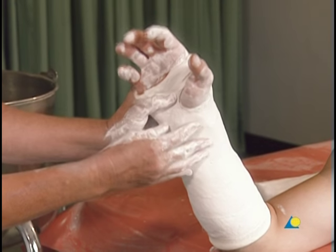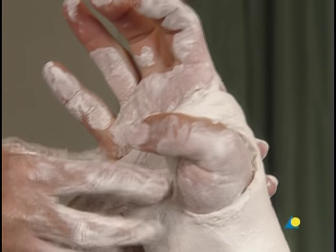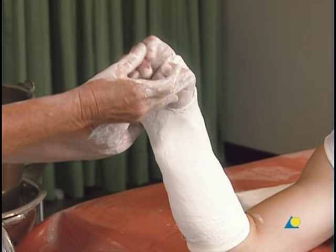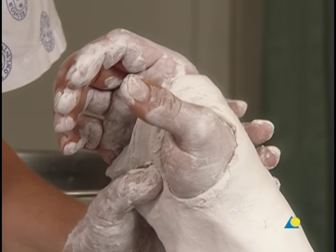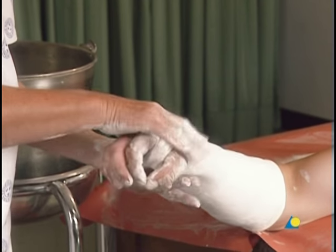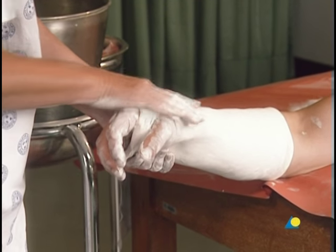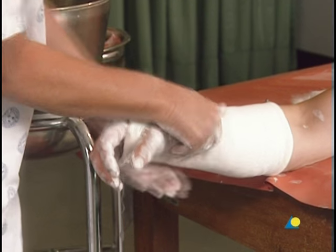Flexion of both the thumb and elbow are confirmed. The exercises for the patient may now be explained and demonstrated: they include full flexion of the MP joints, full flexion of the PIP joints, and placing the ends of the fingers into the palm of the hand. The forearm cast should not be too wide in the web space, so the patient can continue to pinch the thumb and fingers together. The application of the forearm cast is now complete.